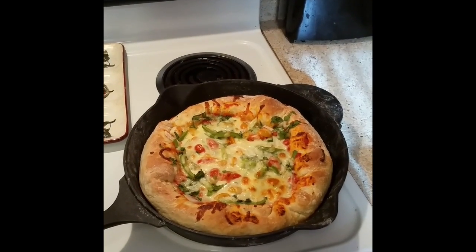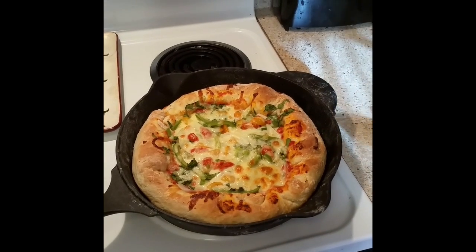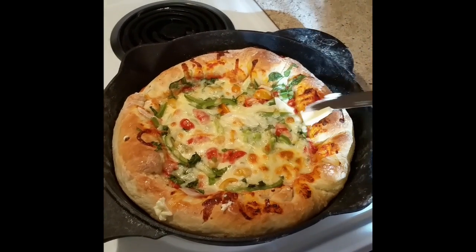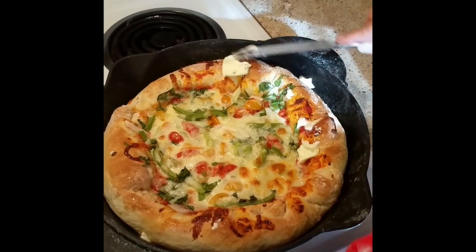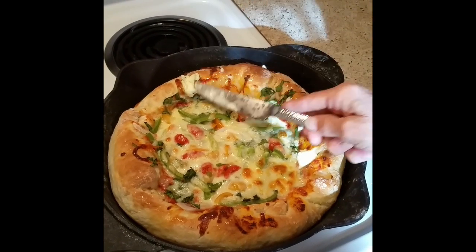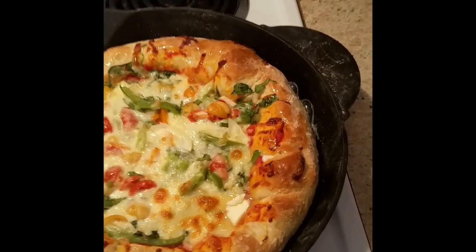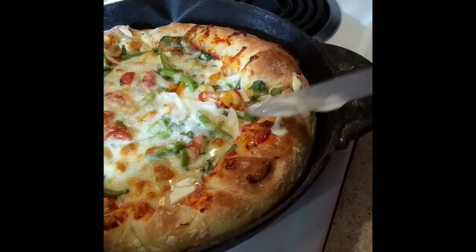It's been 25 minutes and the pizza is out of the oven. While it's still hot and in the pan, we're going to go ahead and put some butter on the sides — you can hear the sizzle, it's awesome. This butter is going to make it delicious. Look how thick it is — oh my goodness, that looks so good.